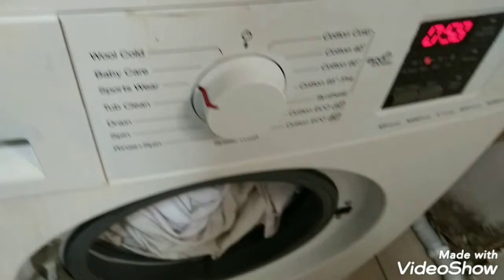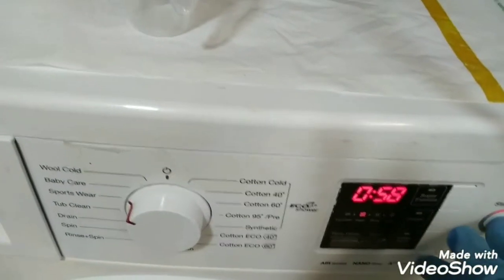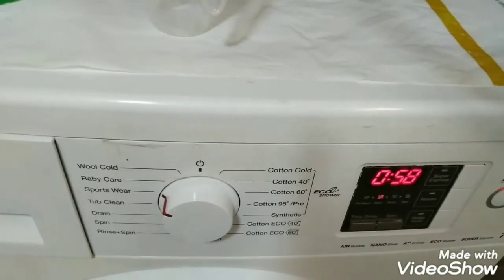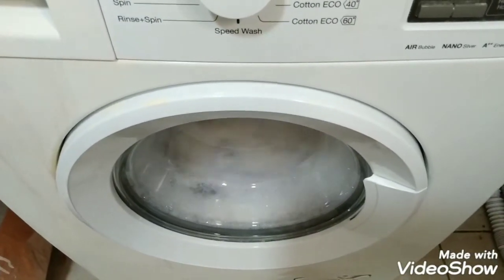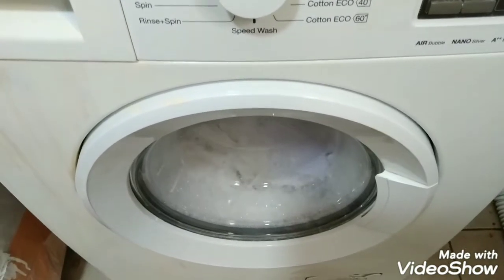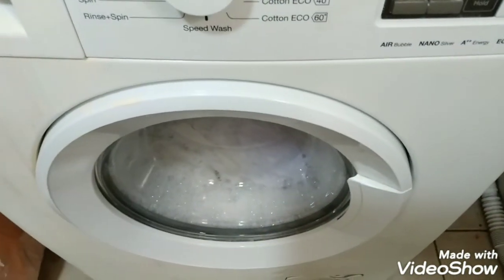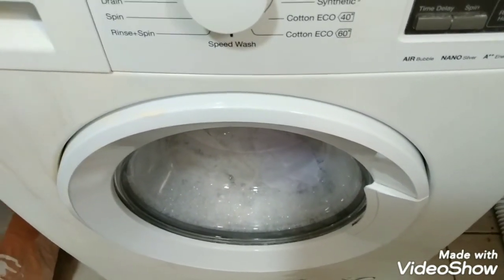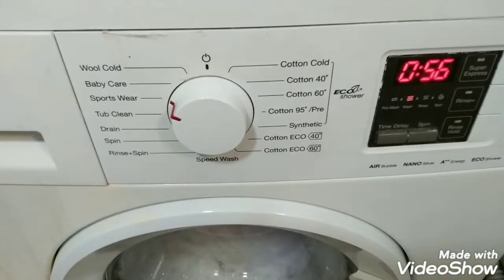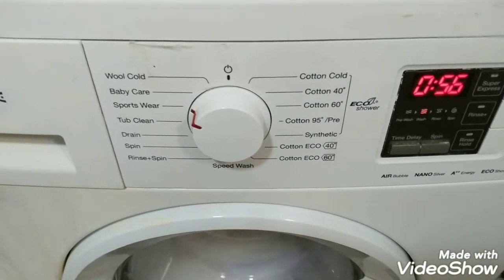Close the lid — if it is closed it will show the cycle running. This washing machine is now taking water and detergent. This washing machine is best for low water consumption and good detergent efficiency. I put it on sportswear, but you can use all the functions.